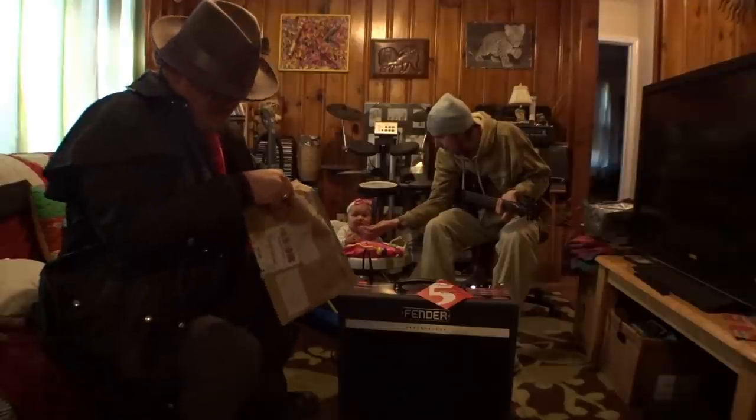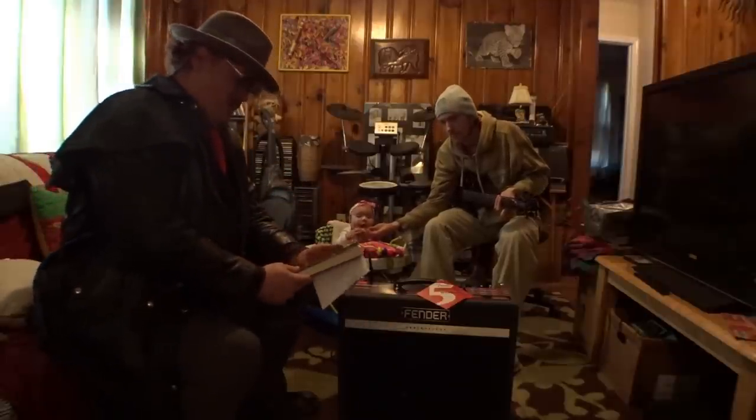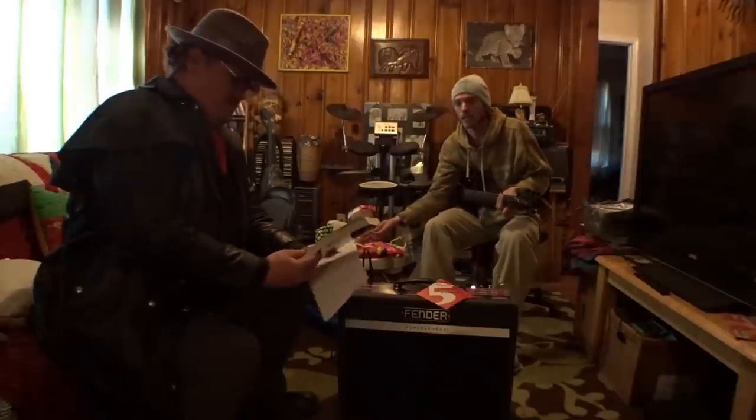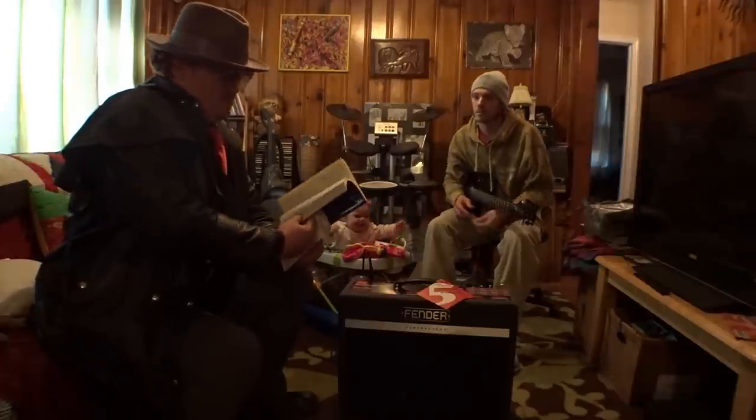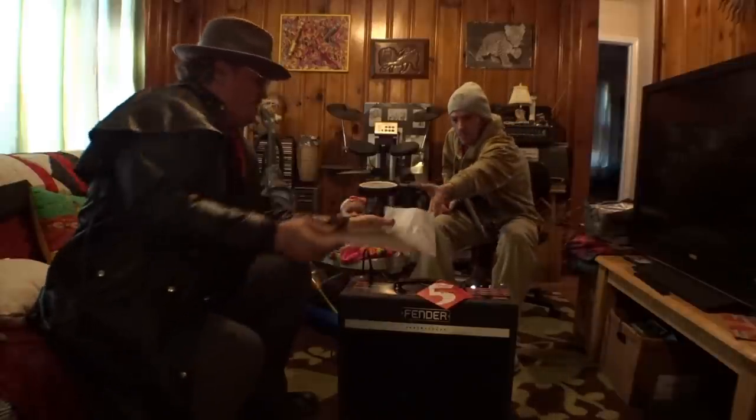Make sure there's nothing else in there — and there's a book! Oh wow, check it out, it's a brand new book. Let's see what the letter says.